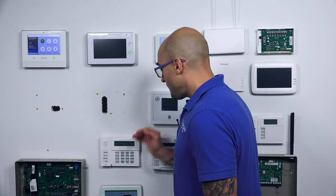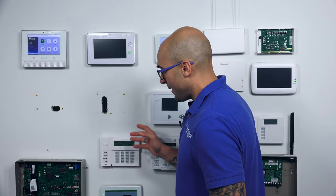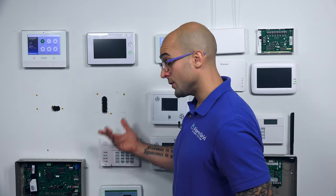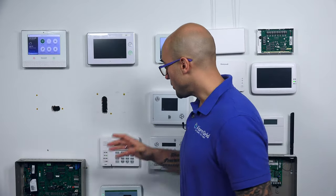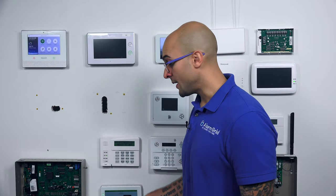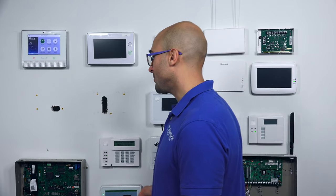With all that said, the 6290 does have a relatively simple connection. If you find that you have too many keypads or too much load on your ECP bus, and you need to add more power, you can actually have an auxiliary power supply power the 6290, while the data connections still have to go back to the panel. So there are ways to set this up.